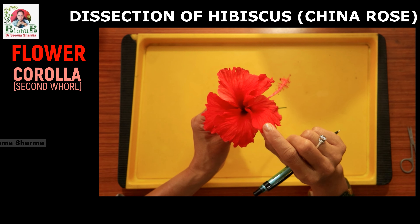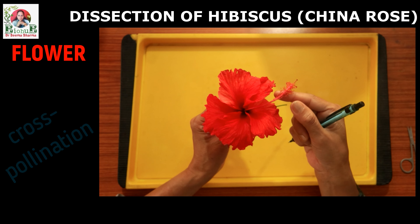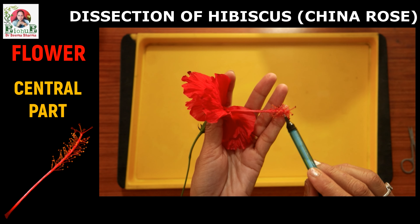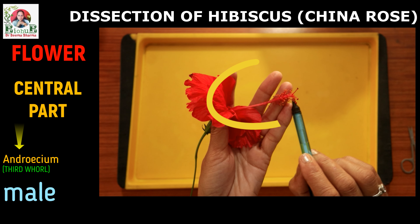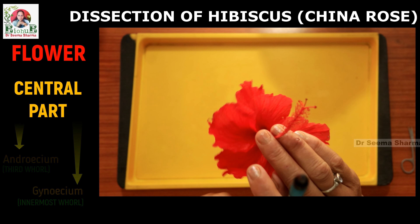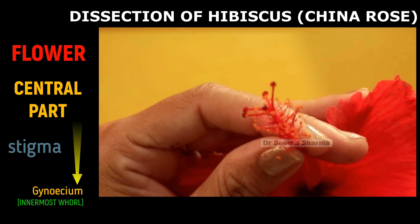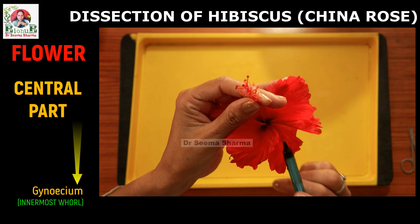The main function of corolla is to attract the pollinators for cross-pollination. After corolla comes the central part. This central part of hibiscus houses the essential reproductive whorls: androecium and gynoecium. Androecium, which is the male part of the flower, is made up of a long red colored staminal tube bearing an infinite number of stamens on its upper part. The innermost whorl, the gynoecium, lies within the staminal tube; however, its stigmas can be seen jutting out of the tube. Both these parts will be explained in detail while dissecting the flower.